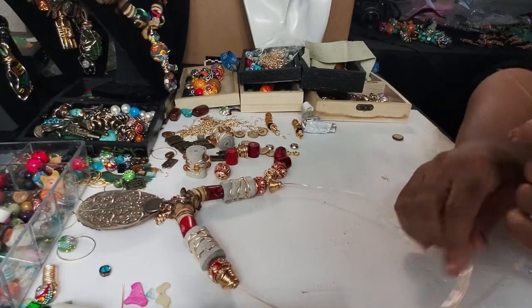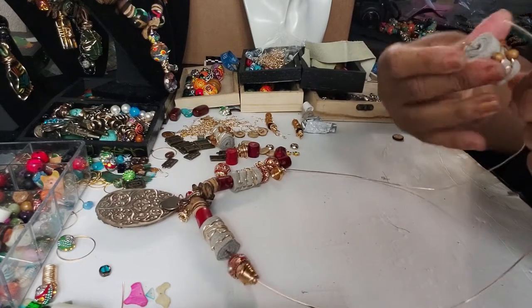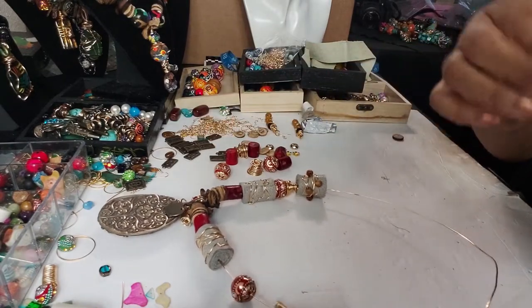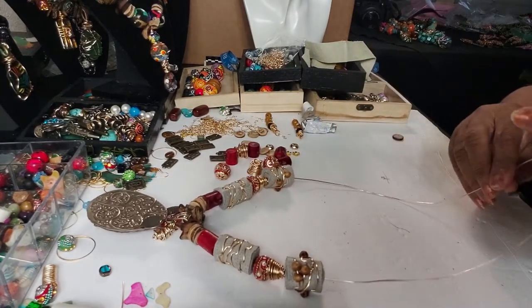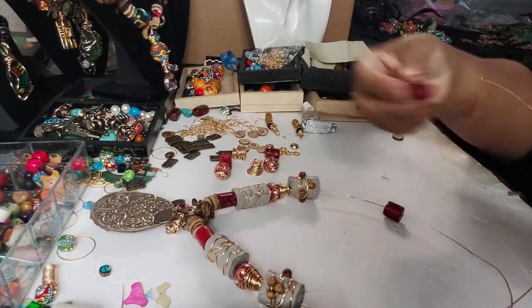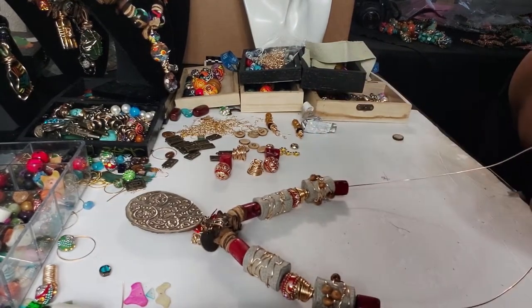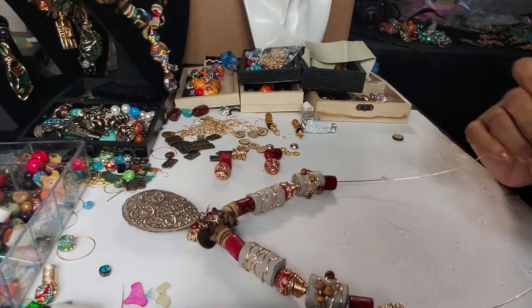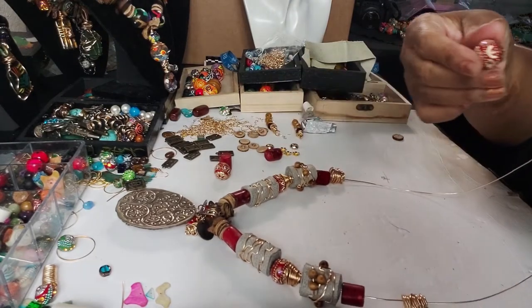Okay, let's finish threading it. I'm going to take these wood beads and put that on here, then we'll put this one on here. I think what I'm going to do is put another whole bead — and we'll take another one; these are the prettiest beads. Then we'll take another one of our gold beads, and then we'll take another one of our red beads.